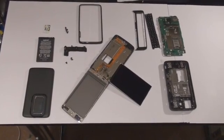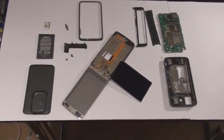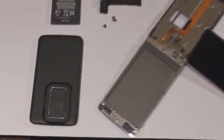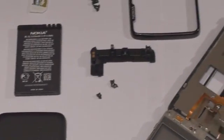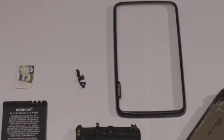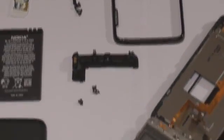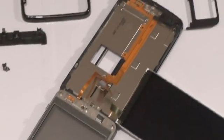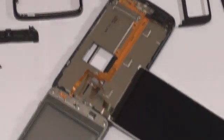And there you have it — a fully disassembled Nokia N900. If you have successfully disassembled your phone, give yourself a big pat on the back. To reassemble your phone, just follow these instructions again but in reverse. In case you were wondering, yes, we did reassemble our N900 and it is working just fine. I hope you enjoyed this video. This is John from Tech7.net and I'll see you guys next time.